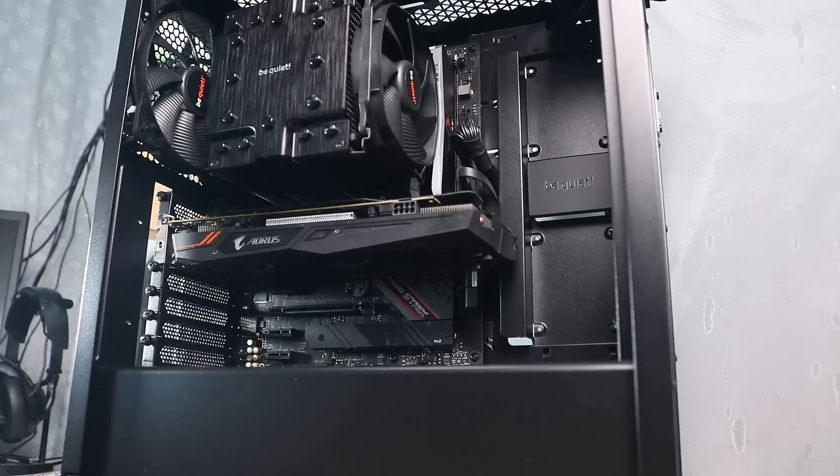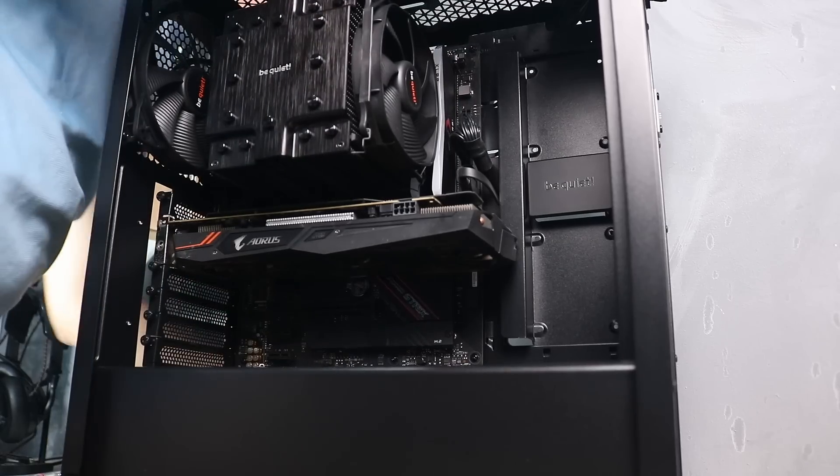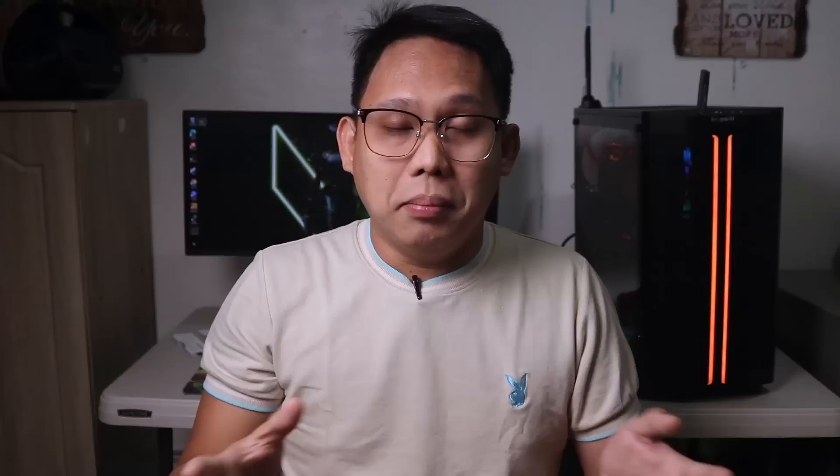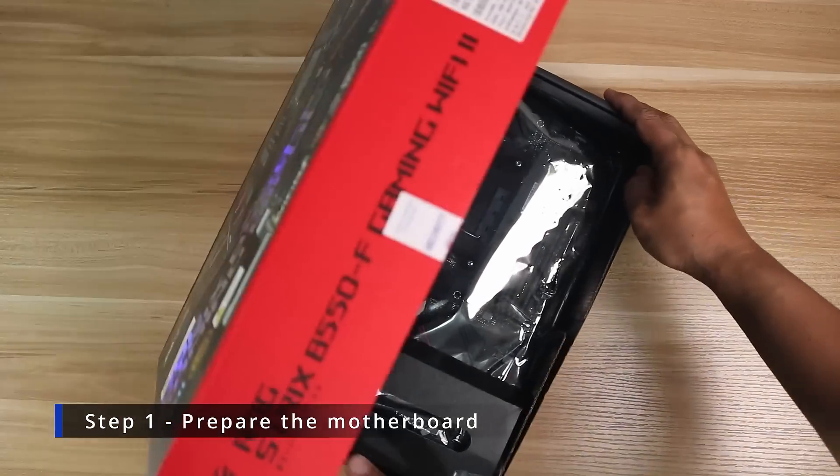For the GPU we will be using a GTX 1060 for now because the PNY RTX 3060 we ordered hasn't arrived yet. The GTX 1060 is still good value for money for beginner builders, and we will be doing a performance video soon on whether it is still worth it in 2023. Quick disclaimer: all the parts here are extra parts in the store, so you can either use this exact list or have someone create a better list for your budget at nerdygaming.com. Let's do the build.